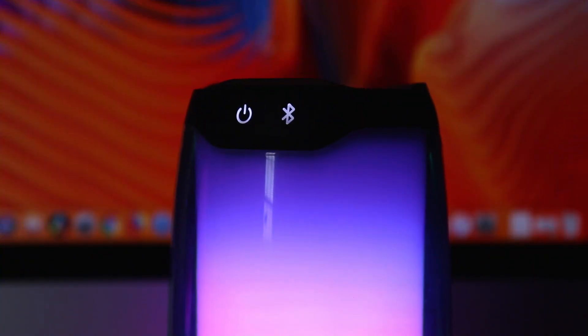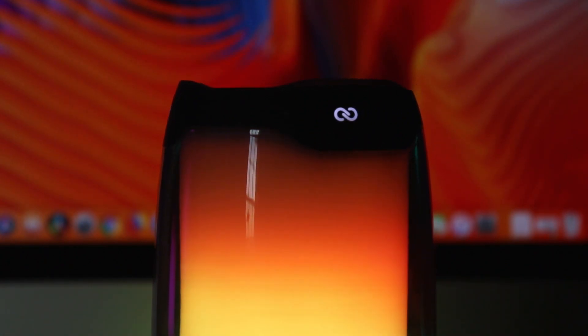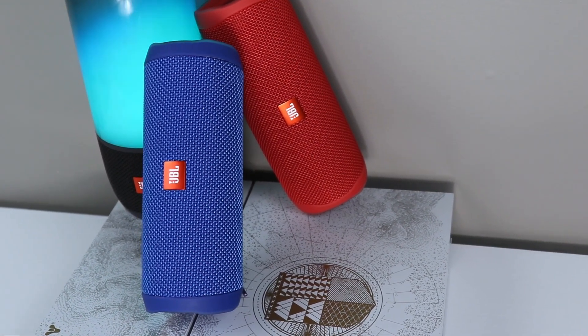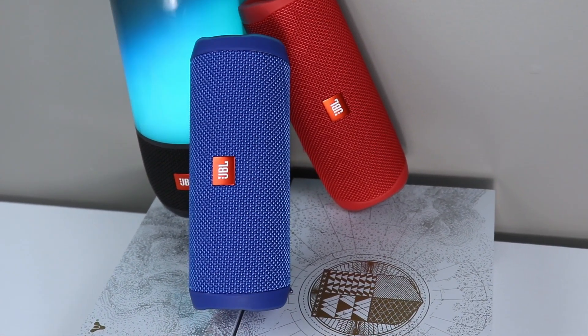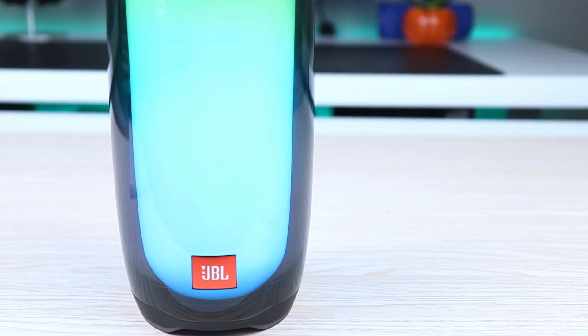Here's my take: if you are in the market for this speaker, make sure you're not planning on buying any previous generation speakers in order to use Connect Plus or PartyBoost across multiple speakers. Essentially, if you want a very nice speaker with a beautiful light show and fantastic, crisp sound, the JBL Pulse 4 would be the speaker to go for.